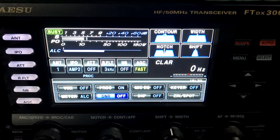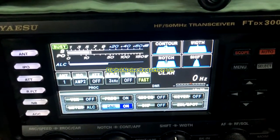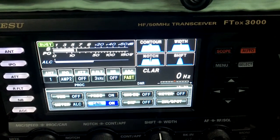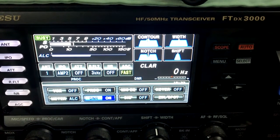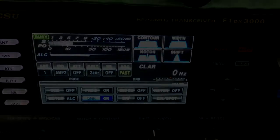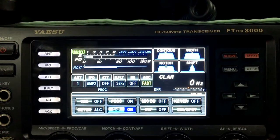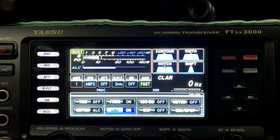This is the Yaesu FTDX3000 and you can hear the hissing sound with no noise reduction turned on. Now I'll switch the noise reduction on and it's almost completely wiped out that hissing in the background. Both radios have their digital noise reduction set to maximum, so there is quite a difference between the two.